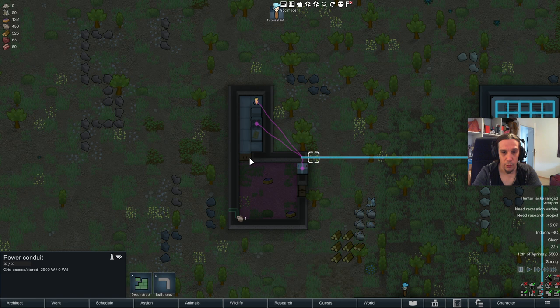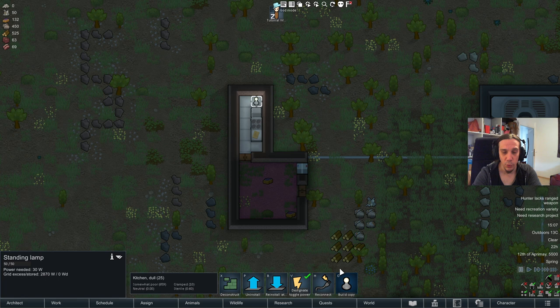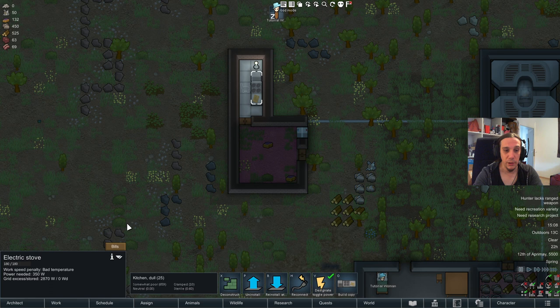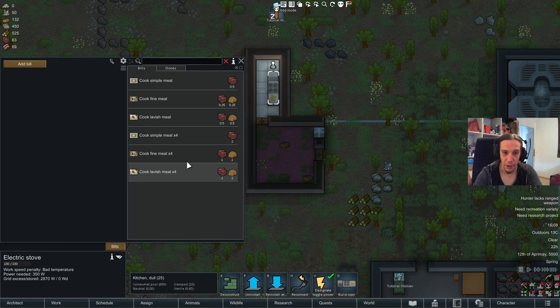Standing lamps are good for you as long as they're powered, because light influences working speed. Wherever you want work happening, put lights down so colonists work faster — or don't and accept slower work. Sometimes you have to. That's how you set up a simple and effective kitchen-freezer unit.